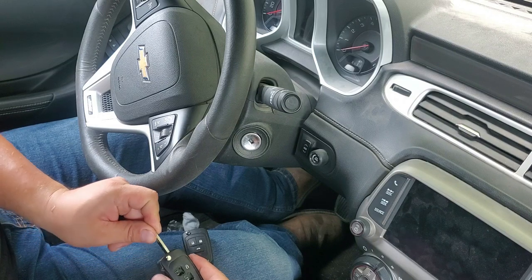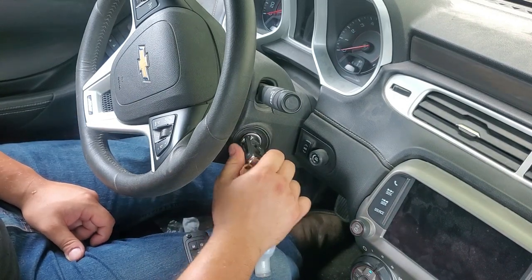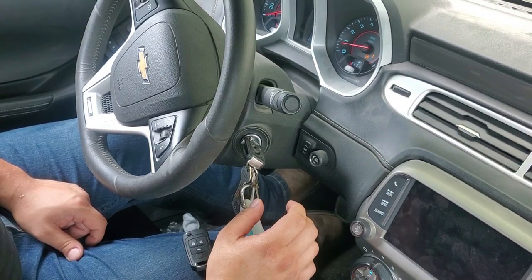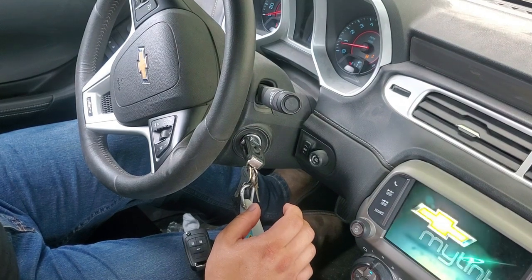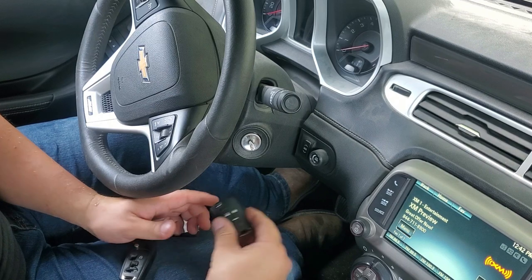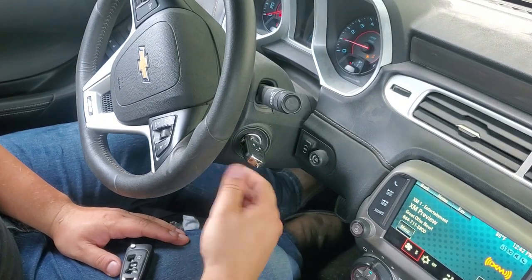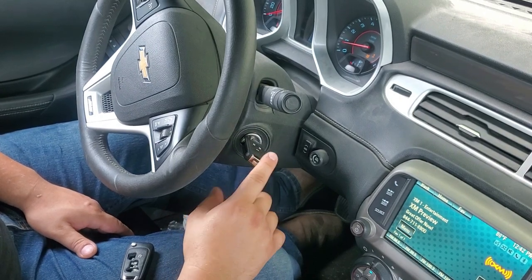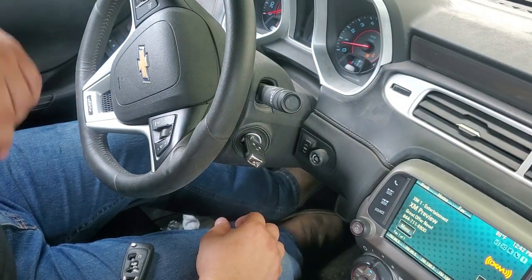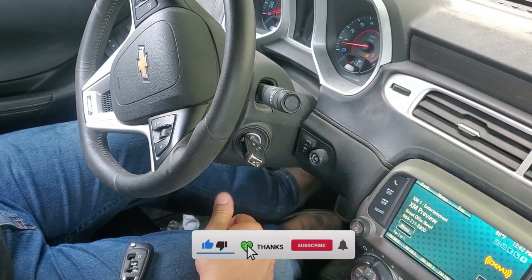The first thing we're going to do is insert the cut key, in the correct orientation, into our original fob and start the car. We're going to give it about 10 seconds — five, four, three, two, one. Then we're going to insert this new key fob in the exact same orientation and start the car right away, so that the new key can accept the program from the car. We'll let this key sit with the car on for about 10 seconds — five, four, three, two, one.